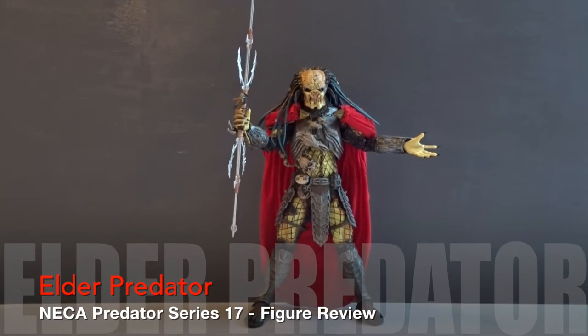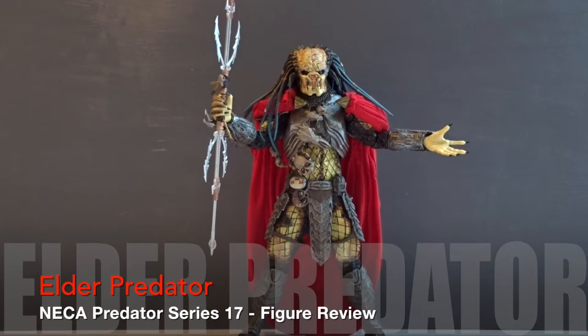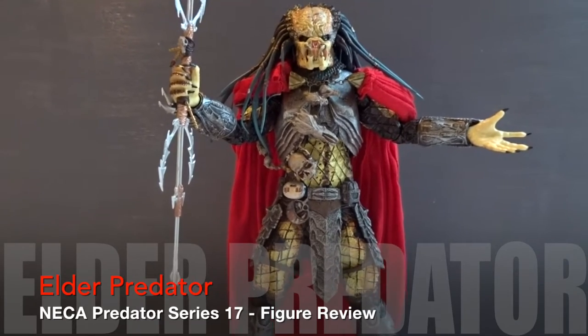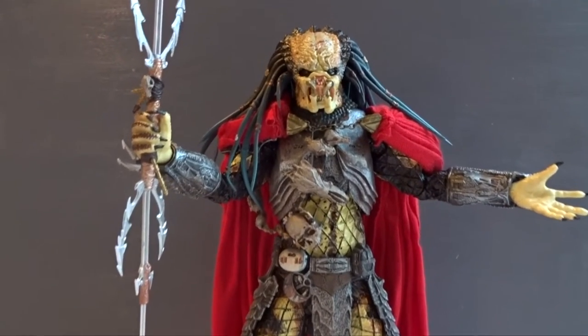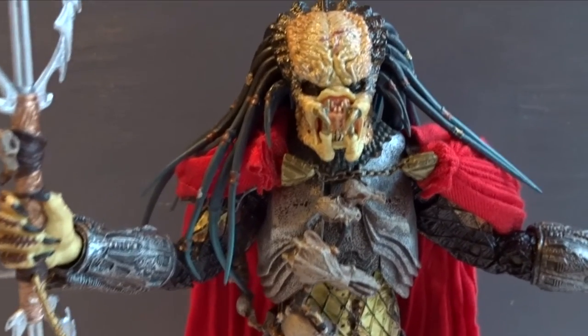Hi there, today we'll take a look at the first figure from NECA's series 17 of Predator figures. This is another figure from the AVP movie or the AVP line of figures — the Elder.